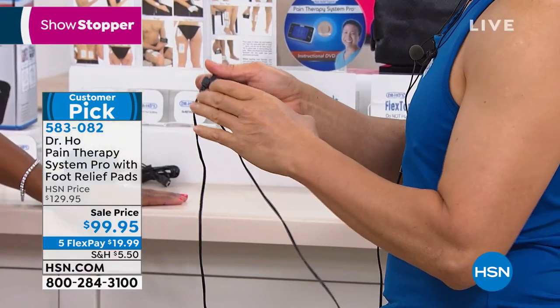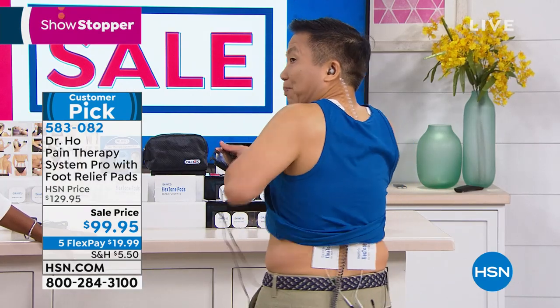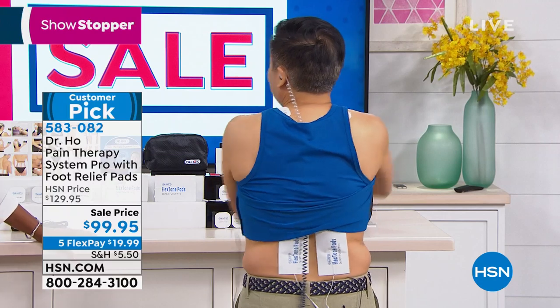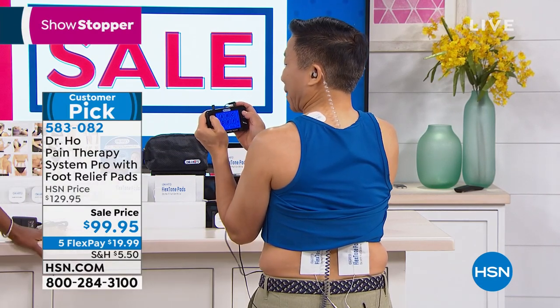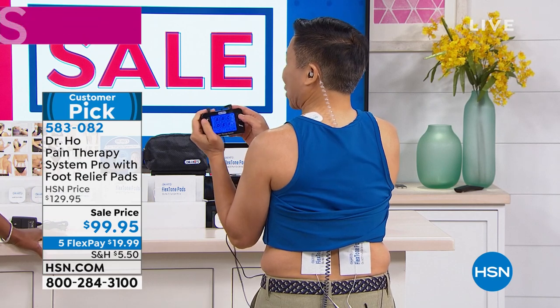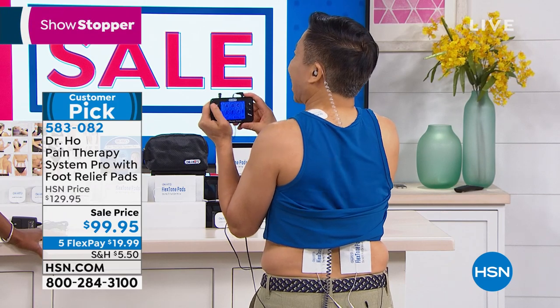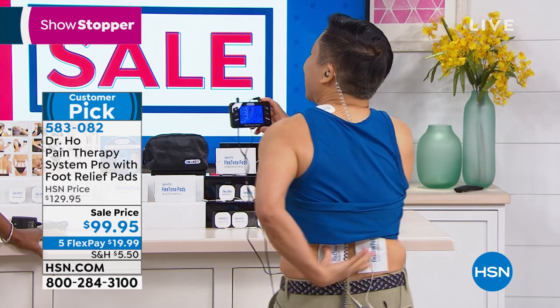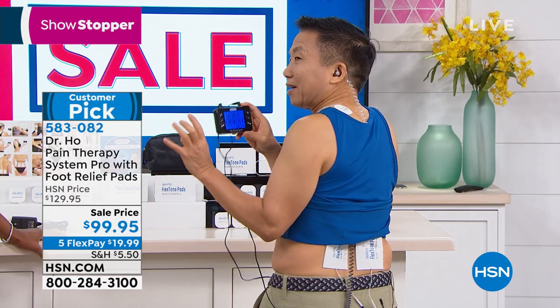Having two separate ports with two separate sets of controls is very hard to come by. I have one set of big body pads on my low back to help treat low back pain, and another set of pads on my shoulder. I can adjust the intensity for each area independently — getting relief in my low back and my shoulder at the same time. Now, what does it feel like for low back pain? Let me spend a little time on that.